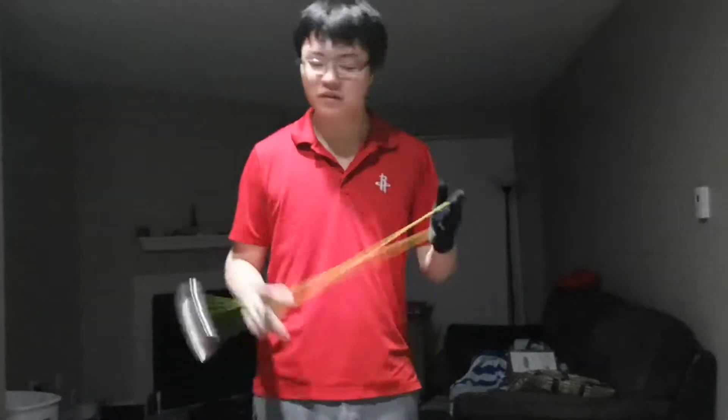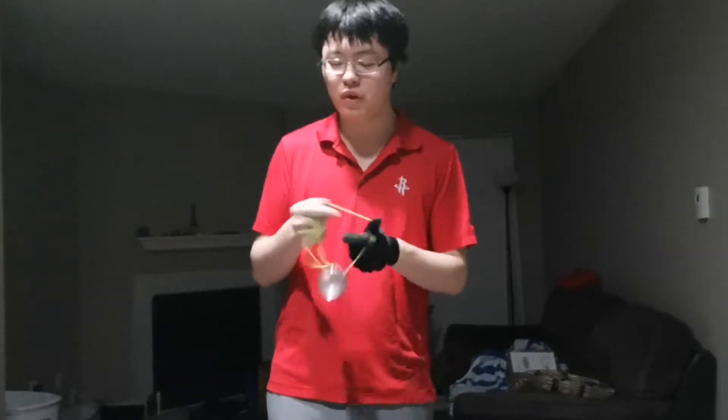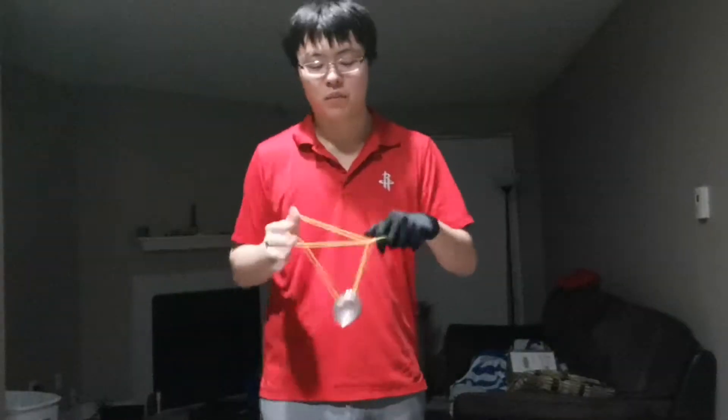Stability: 10 out of 10. Once again, no fault. This yo-yo is not very wide, but it still has a very nice catch zone. Stability — you just want it to stay in play. The diameter is a little bit big too — 57mm, slightly more than average. It's just awesome in stability. No fault there. 10 out of 10.